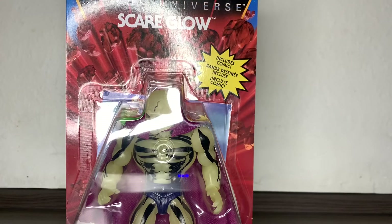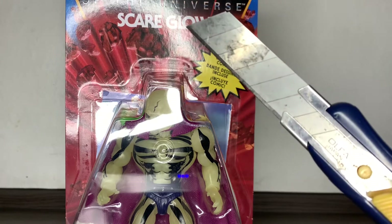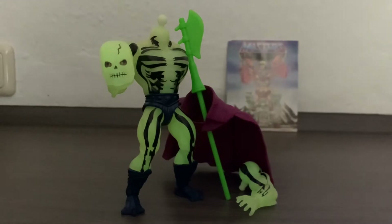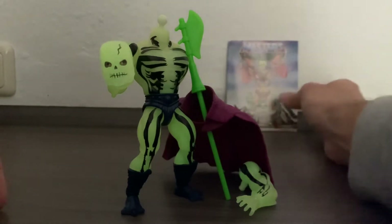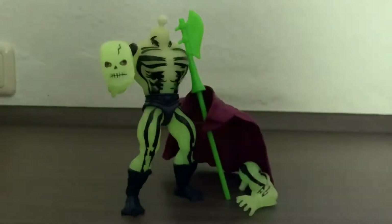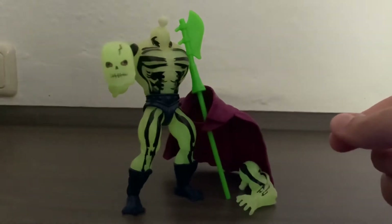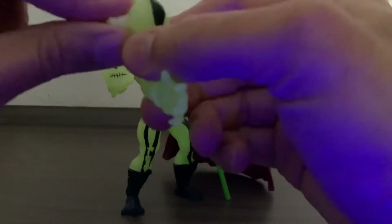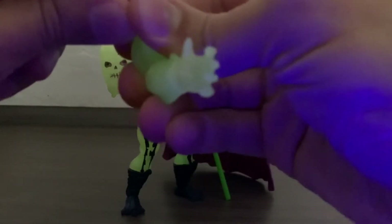I'm just gonna take this guy out of the packaging. So, there we have Scareglow and all that he comes with, including this little comic, which I had to almost cut all the edges because it was trapped between the plastic and the actual card. Here you have him. I have him like this because just as I was taking him out of the packaging, the arm popped off.